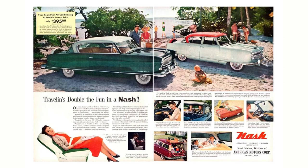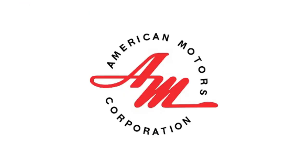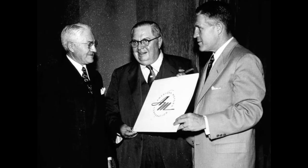The year is 1954. Nash, Calvinator, and Hudson do a friendly merger to create one of the most underrated, overlooked companies to ever exist — American Motors Corporation, or AMC for short. American Motors was born in 1954.